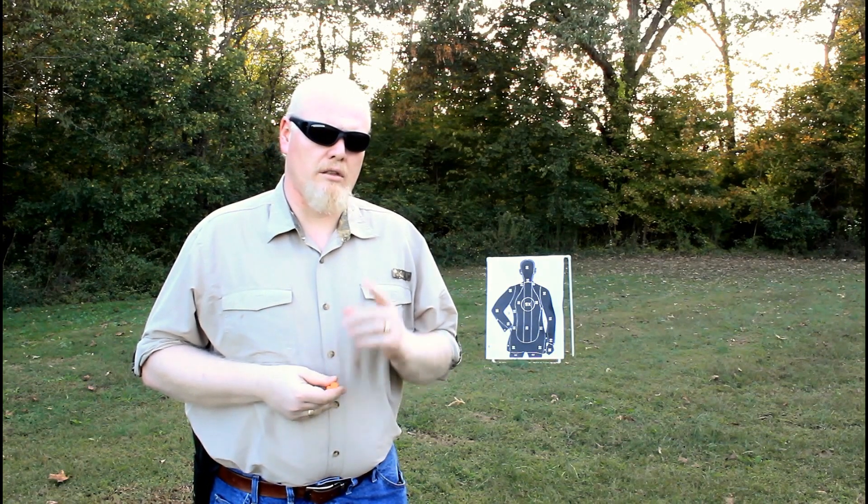One of the biggest mistakes that a lot of people will make is that they will get their concealed carry license but never spend any time practicing with their firearm. Your shooting skills do not magically appear just because you've gotten your license. You need to invest the time into practice and training.